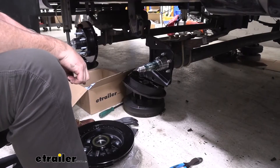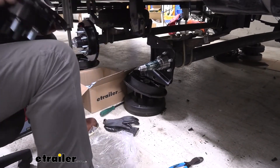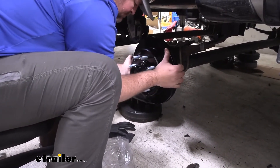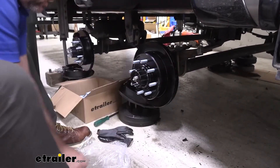Just like that, and we're going to take our disc and slide it onto our spindle. Push that back as far as it'll go.